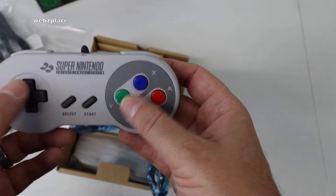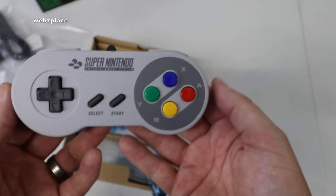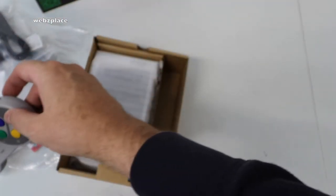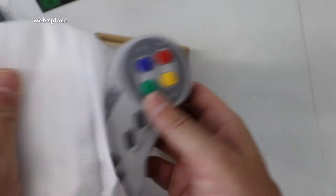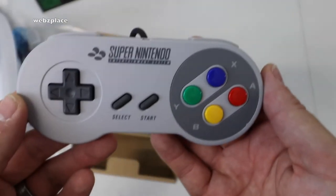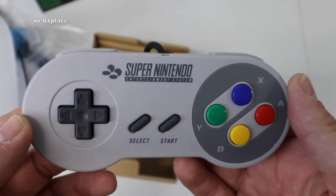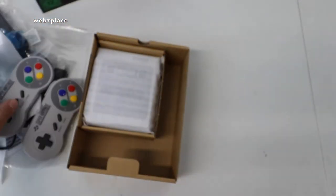And look at these — these are cool! One controller, so the Super NES controllers — wicked. These are just like the original Super NES controllers. And not only do you get one, we actually get two of the Super NES controllers. The mini NES, which I haven't got, I believe only came with one controller, so I think they rectified that by giving two controllers this time around.